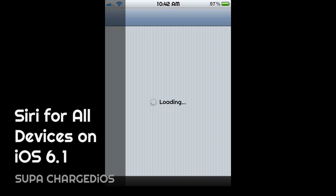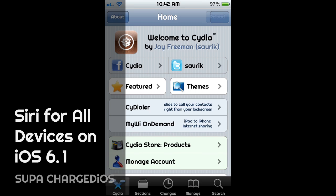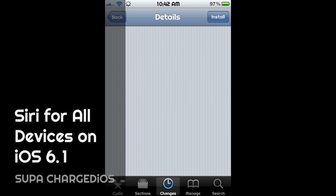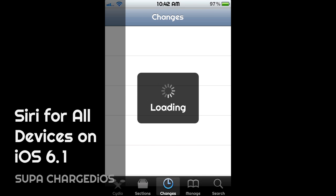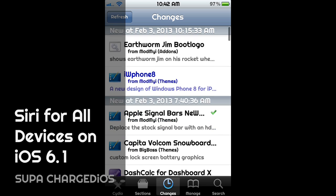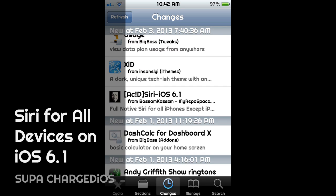Acid Siri 6.1 was released. Once your Cydia launches up and loads, you just go right here to Changes. Scroll down a little ways and you'll see Acid Siri 6.1.